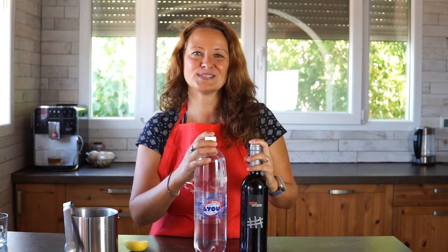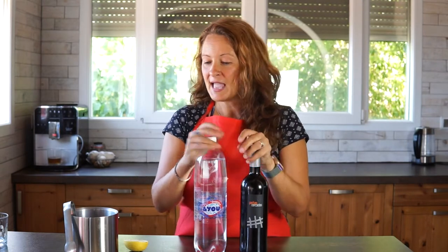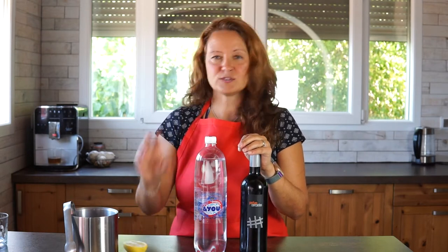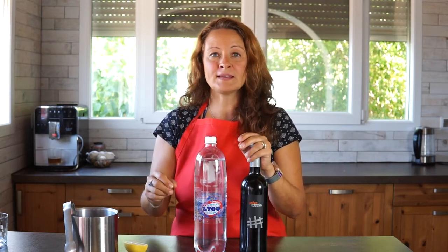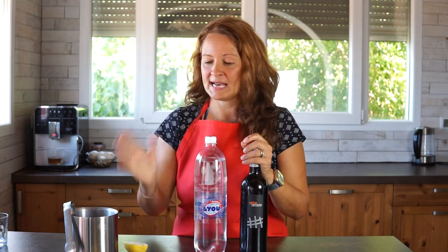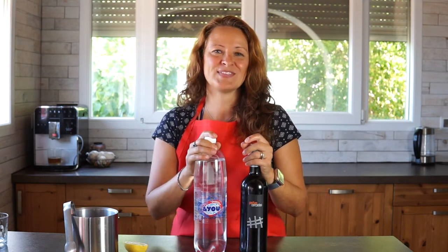You want to notice the bubbliness of the gaseosa, so you make this at the last minute. You can pour it and make it right at your table. If you do want a little bit of fruit flavor, you can add just a twist of lime, lemon, or even orange, but it's really just an added touch — it's not something you need in this recipe.